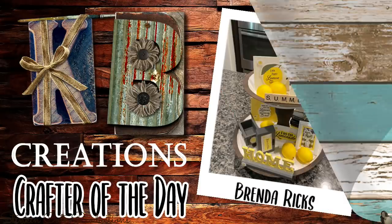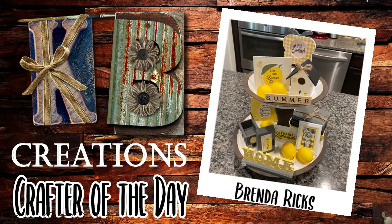Now, who is our first KB Creations crafter of the day? It's Brenda Ricks, bringing us a lemon tiered tray — amazing, I absolutely love it, thank you Brenda! Who knew moss could be so gorgeous? I love, love, love the look of these, and after seeing them I decided I'm gonna wrap all my books on my bookshelf in moss because I absolutely love how they look. This was such a budget-friendly DIY — you can get those moss sheets at Walmart, Michaels, or online. I suggest using sheets instead of moss bags for a better outcome — they lay nicer and you get less fallout.